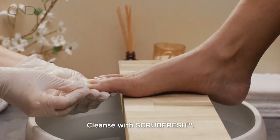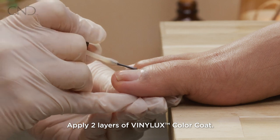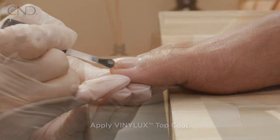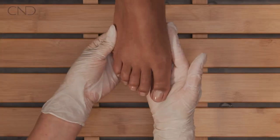Cleanse the nail plate with scrub fresh. Apply two layers of Vinylux color coat, then apply a layer of Vinylux top coat. Mist solar speed spray to condition and reduce dry time.